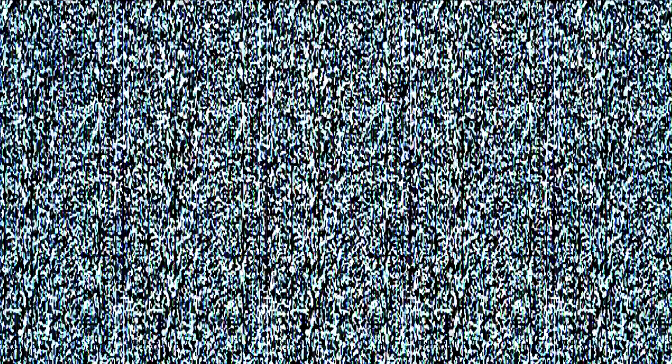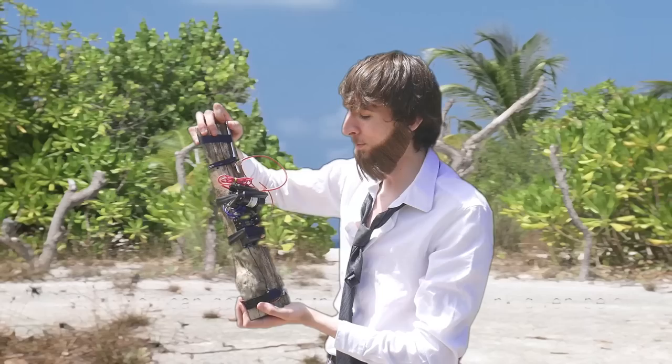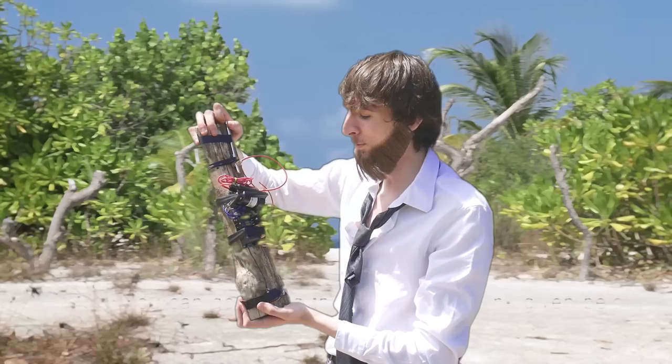That's enough of that video — it's time for me to get off this island. Let's see here, I'm going to need a piece of driftwood, some electrical tape — I'll take that. I did it! One radio, made entirely out of things I can find in the ocean. With this thing, I'm going to be able to call an airplane for miles.